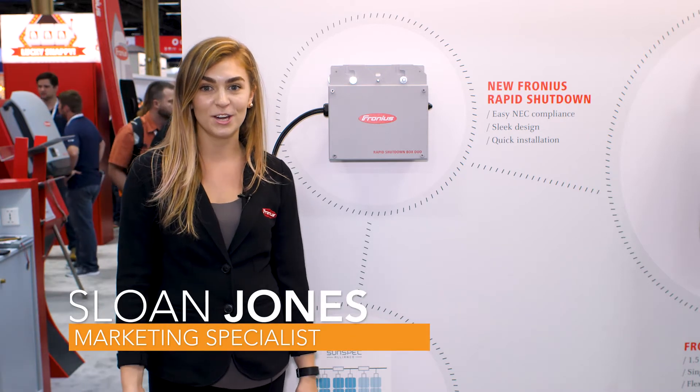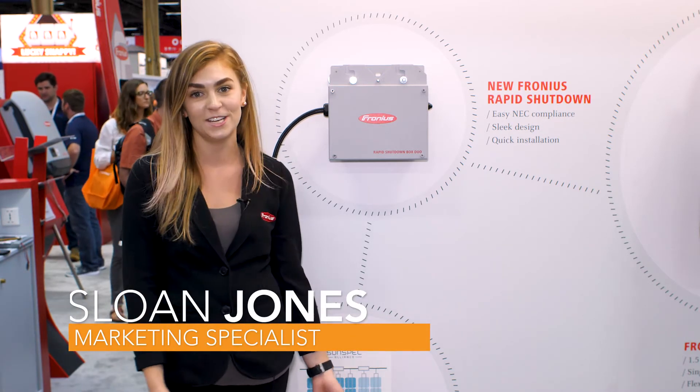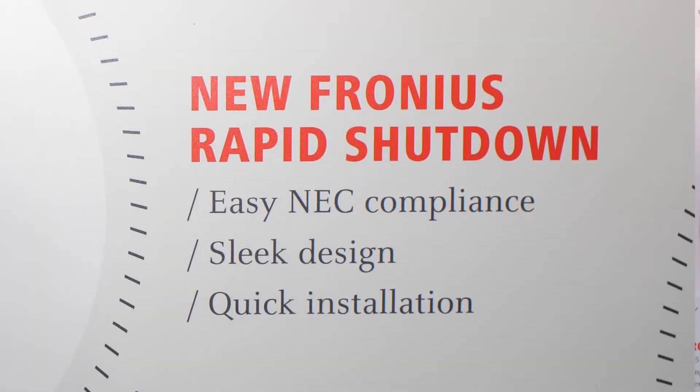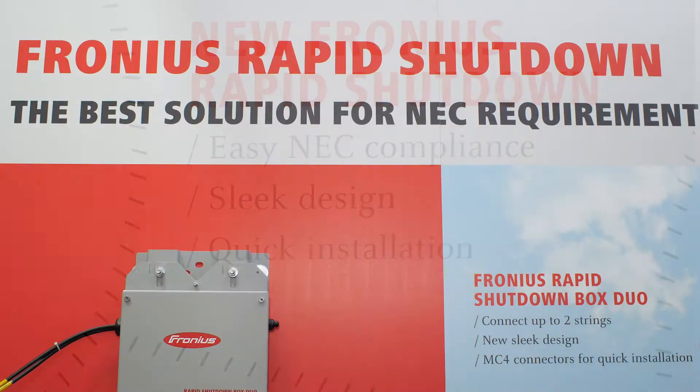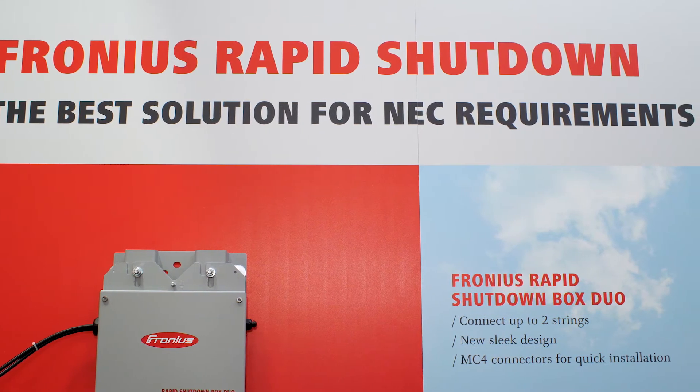Hi everybody, my name is Sloane. I'm with Fronius USA and today we're here talking about the new generation of rapid shutdown boxes. Earlier we released our first generation and from feedback from the market and installers we designed this all-new second generation.